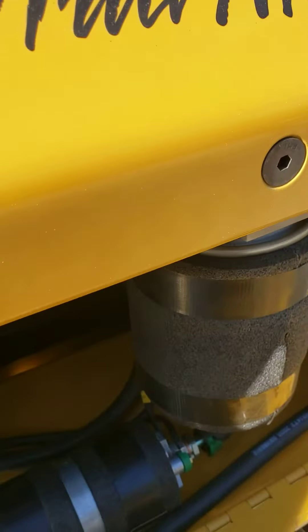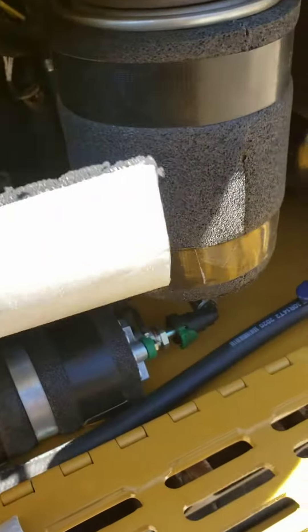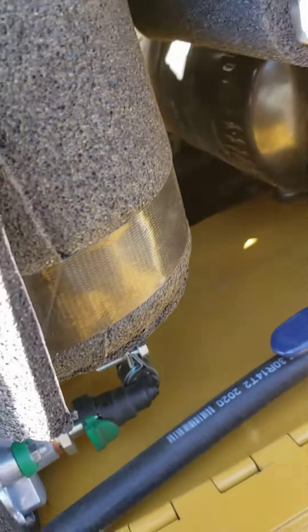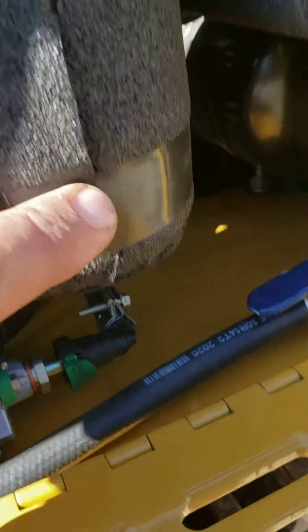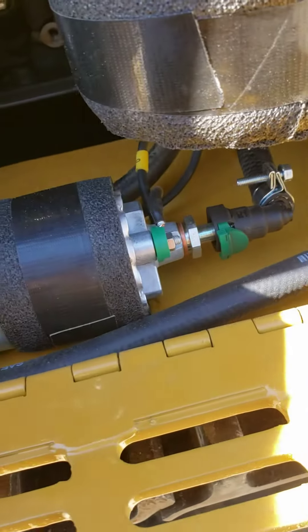What it is is just the protective sleeving that we have here. It's got a sticky back on it. Start on one side, wrap it all the way around until it meets the seam. On the fuel pump, you want the seam on the very bottom.